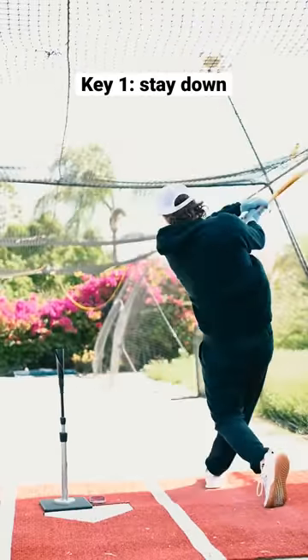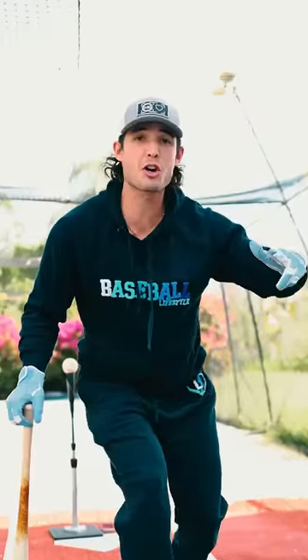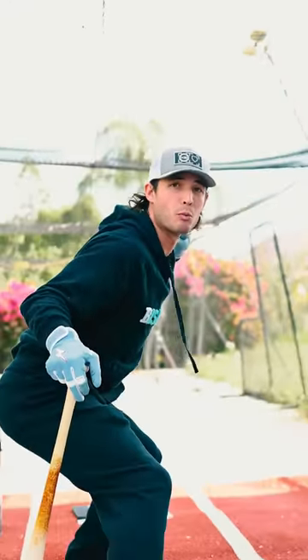Key number one is to stay down. You see, the curveball pops up, then our bodies want to go up. Don't do that. When we see the curveball pop up, we do the opposite — we stay down.